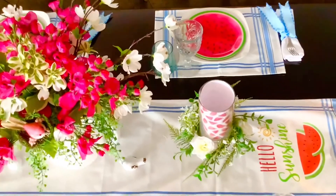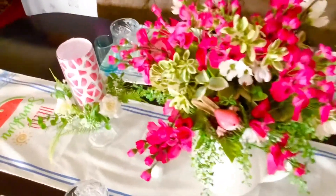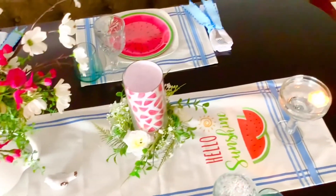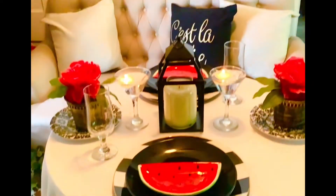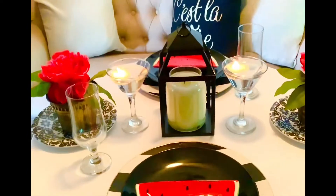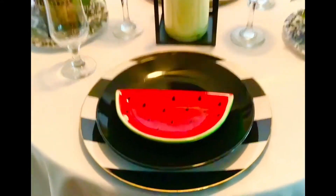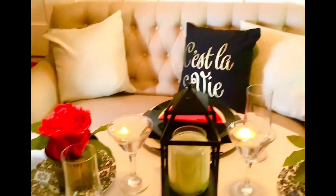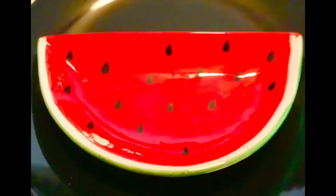Now let's move on to my next table, which is also in the watermelon theme — it's a table for two, just another idea for the watermelon theme for your tables this summer. Welcome to table number two. This one's dedicated to Courtney. I wanted to bring a little drama with some black, because this is in the black sitting room in my house — and I know Courtney's mentioned she likes this room. So I brought in a black plate, a black and white charger, and these adorable watermelon plates that I got thrifting.